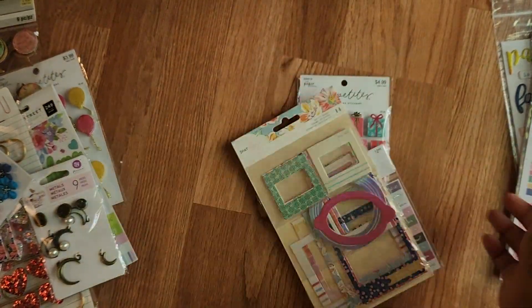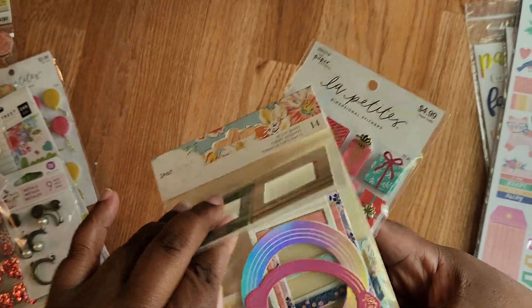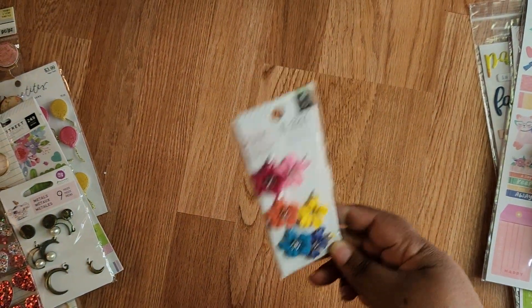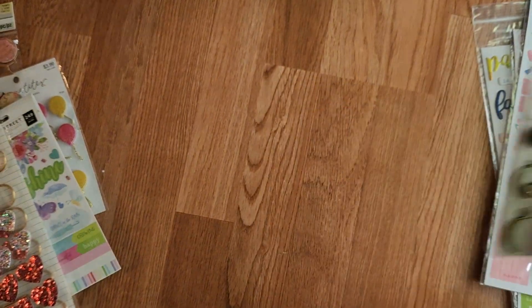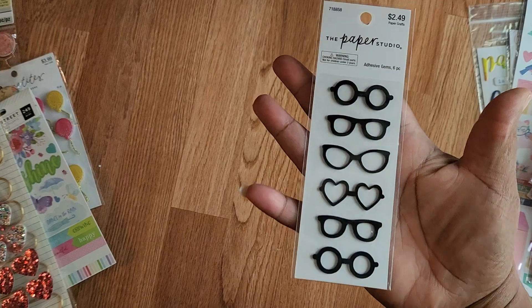These are cute. They're frames and frames, and more frames. And these Bloom Street charms — those would be cute for a journal. And these Prima charms, they've got a little vintage feel. Frames. All these cute mini glasses.